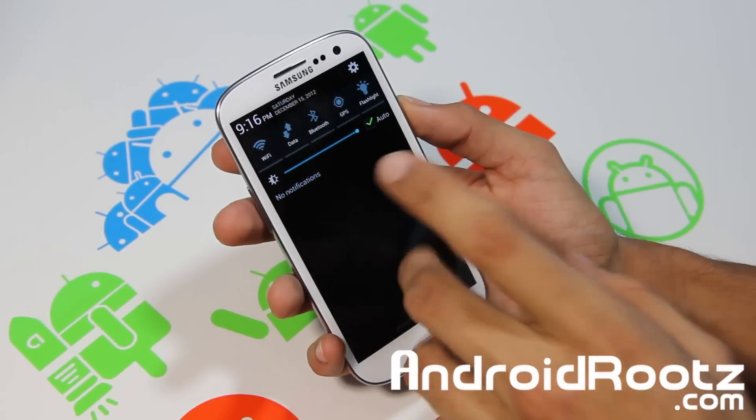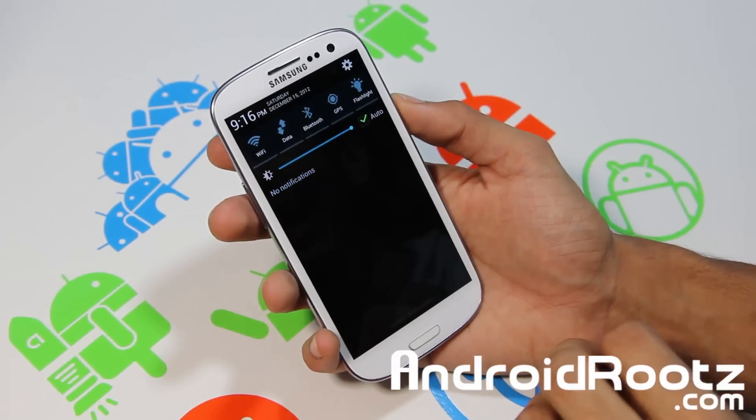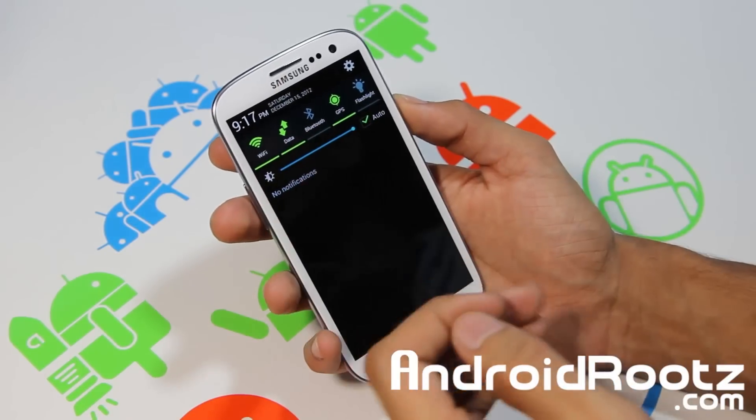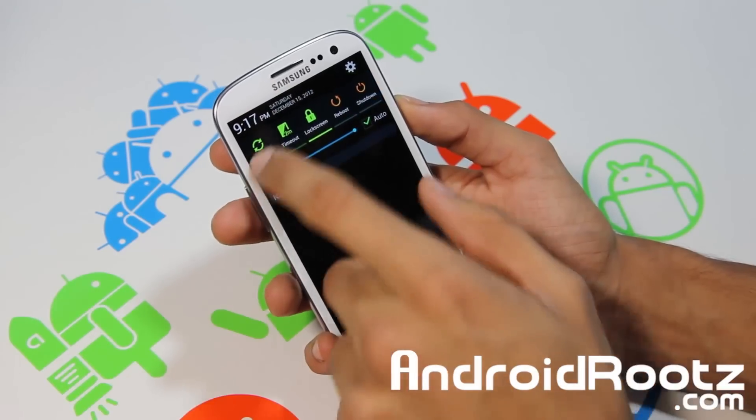Jedi Invasion has a dark theme. It's not green as you can see on the bar — I believe the stock one is green — but the widgets are green, so you can keep that in mind.